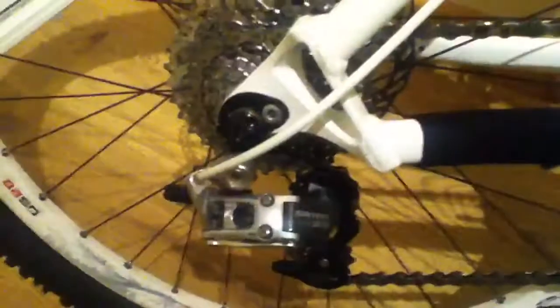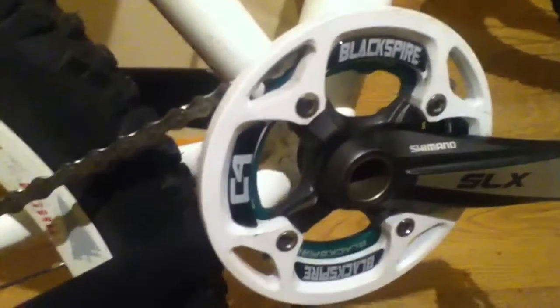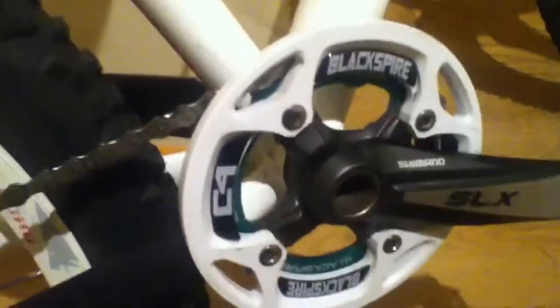Hello YouTube, this is my second bike, my co-stiffy. Race Face Seat Post, Hope Seat Clamp, WTB Seat, X9, SLX Crank with Blackfire Bash Guard, set up as 9 speed at the moment.